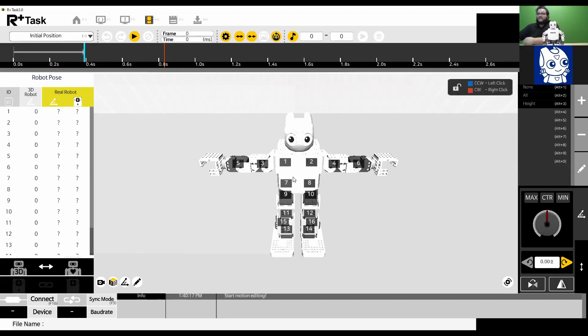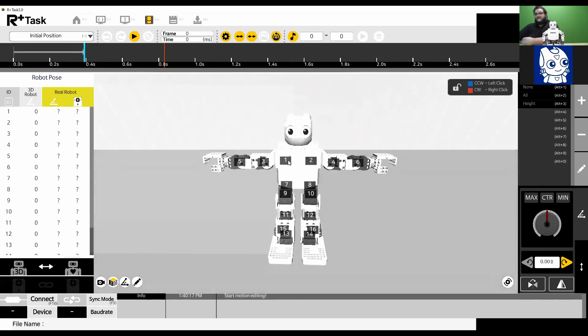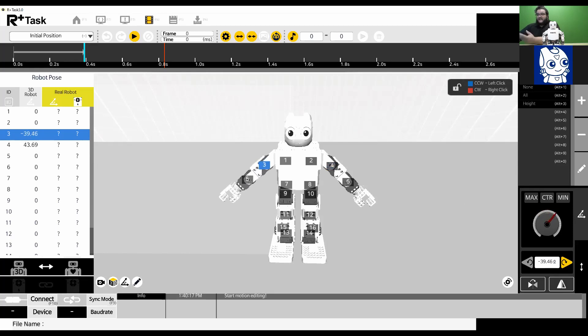Now we can see the 3D robot — the Robotics Mini — on our screen, with a full diagram of all the different joints and the ID numbers of the servos in those joints. On this page you can start editing your robot with custom motions: click on a joint and use the wheel on the side to move it. You can also move your robot physically and update its pose on the software screen. We'll go more into those features on a later date.